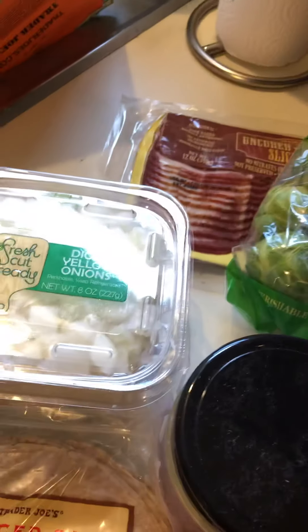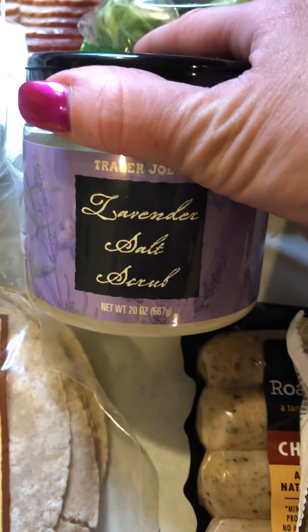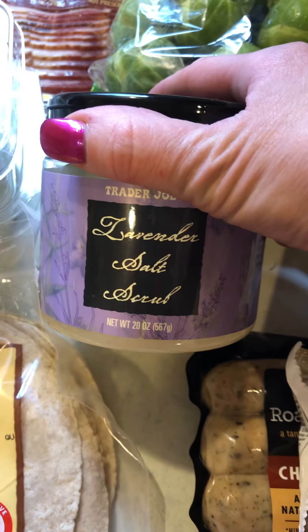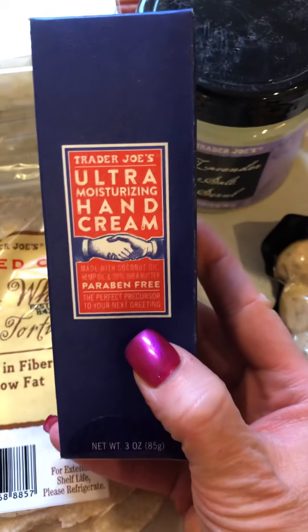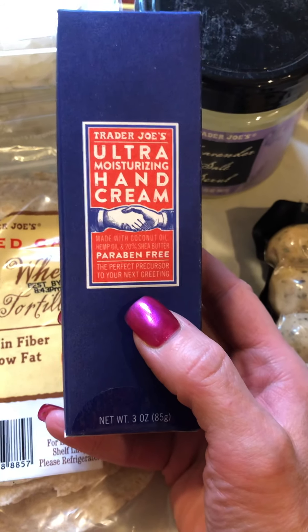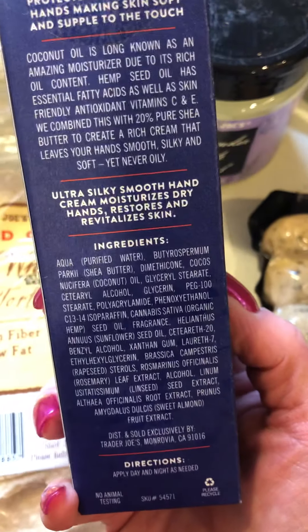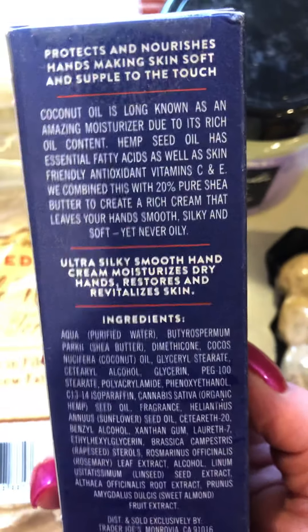I also bought two non-food items. First, the lavender salt scrub — I use it every other shower. I love it; it exfoliates and makes your skin feel soft, and I love the smell. Then there's the Trader Joe's moisturizing hand cream that I discovered about two months ago and just ran out of. It goes on your hands, it's not sticky, absorbs well, and leaves your hands really soft. There doesn't seem to be anything bad in it.